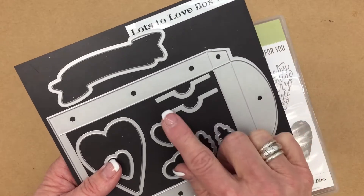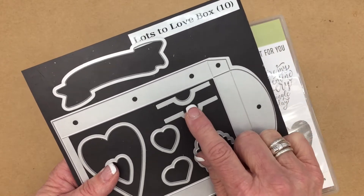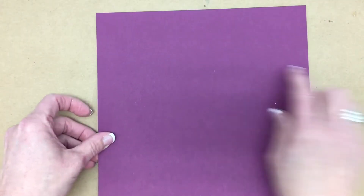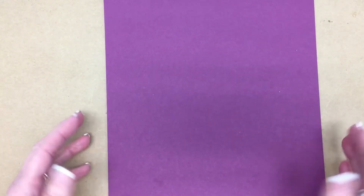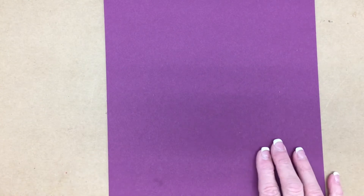This little piece here is actually a gift card slot — I'll try and explain that in a little bit. For now we do want to get started creating our box. I'm going to start with a standard sheet of card stock — this is 8.5 inches by 11 inches. I'm going to show you how to cut this to get the most out of your paper.